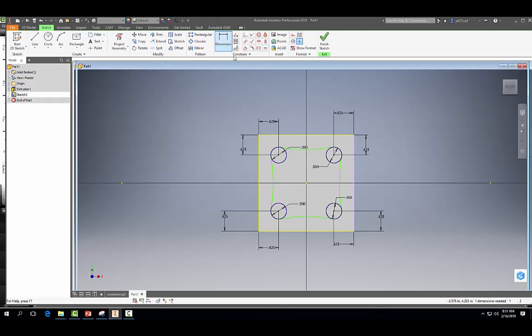I'm going to hit escape and come up to my dimension tool and dimension this arc — it's 4.776. Now we're fully constrained. Just to make sure each arc is the same: 4.776 looks good, 4.776 looks good, 4.776 looks good. So all of our sides are equal.